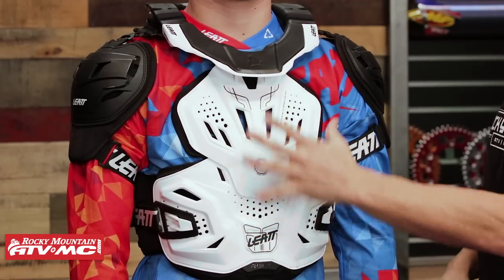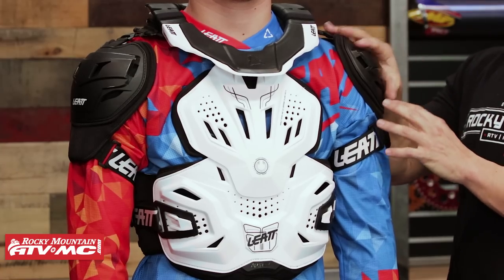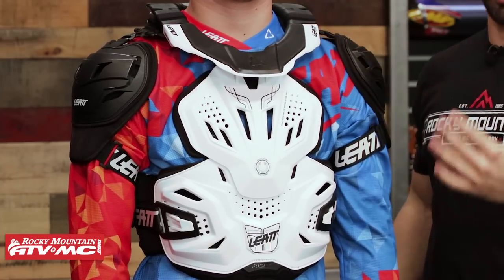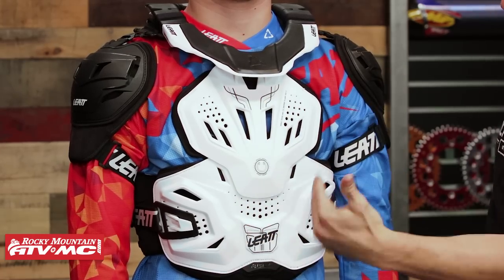If you look at the front, it's going to be CE rated in the front, CE rated in the back, and also CE rated up here on the shoulder protection as well. The neck brace portion is going to be CE approved. What I like is you've got lots of venting, so it's going to help keep you cool on those warmer days.